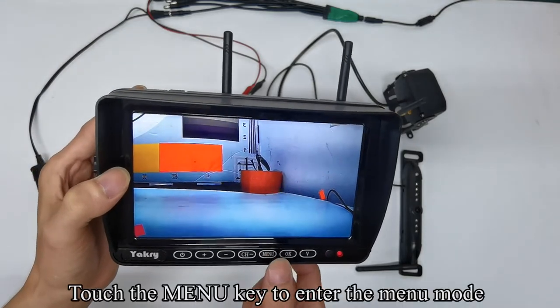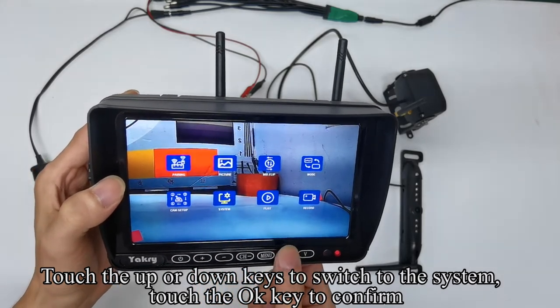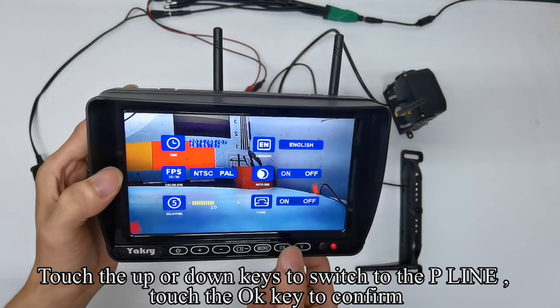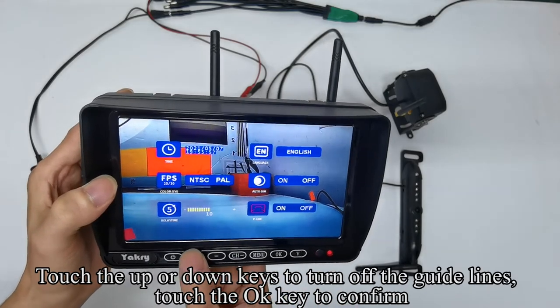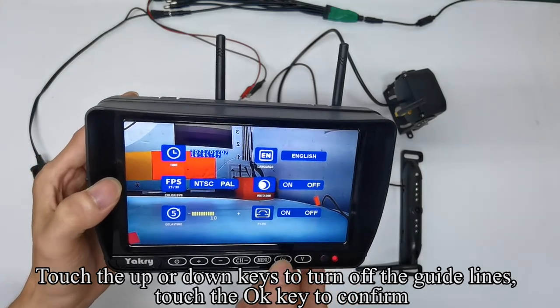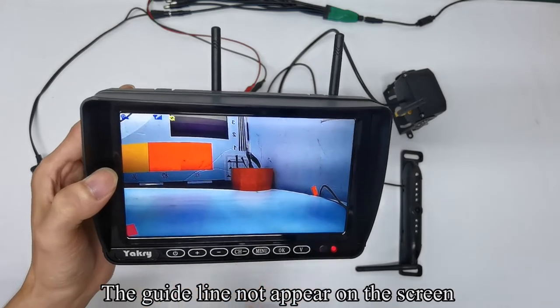Touch the menu key to enter the menu mode. Navigate to system, confirm with OK. Touch up or down keys to switch to the P-line and confirm. Touch up or down keys to turn off the guidelines and confirm. Touch the menu key to quit — the guideline no longer appears on the screen.